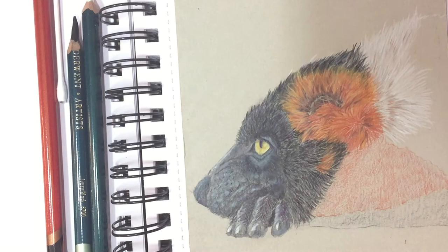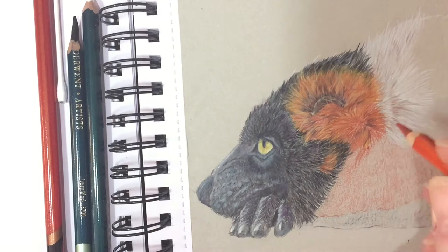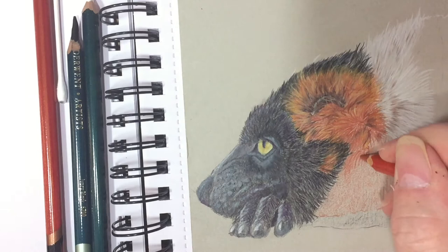The next step, like the black, is to start adding the fur texture with the Sanguine colour. Again it's just very short strokes going in the direction of the fur, but not filling in the whole of the paper.